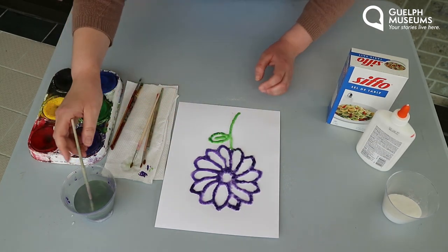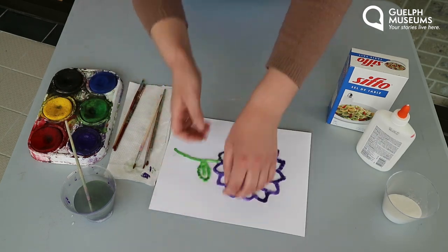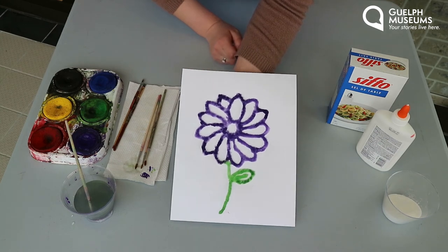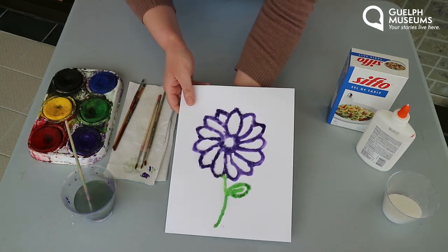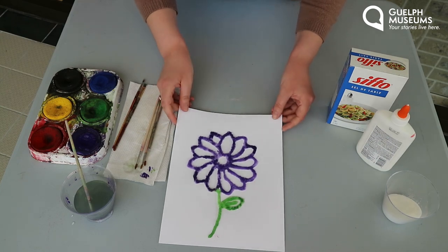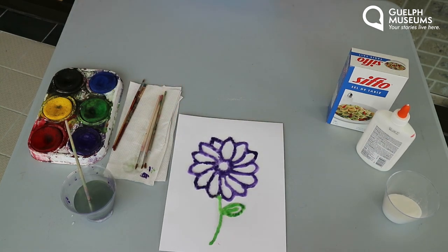And there you go. Once you're done coloring you have your salt painting, and you just want to leave it out to dry and then you will be able to lift it up and show it off. Thank you for joining me on this episode of Museum Makers, where just like the Victorians we made decorative art out of interesting materials. See you next time.